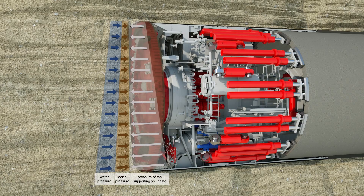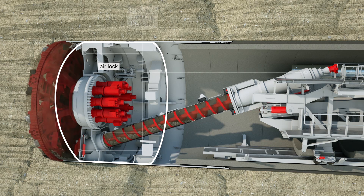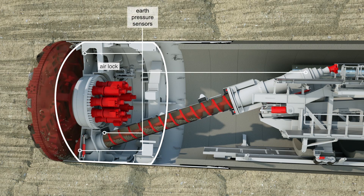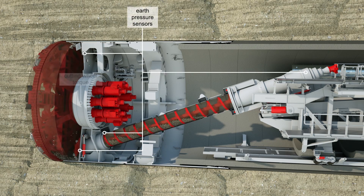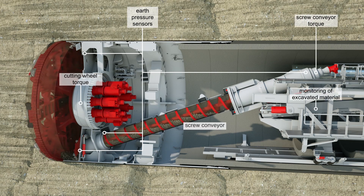It also houses an airlock, which workers pass through before they enter and exit the excavation area, so that they can acclimatise to the pressure. The excavated material is moved from the screw conveyor onto a conveyor belt.